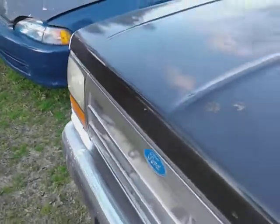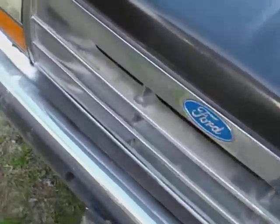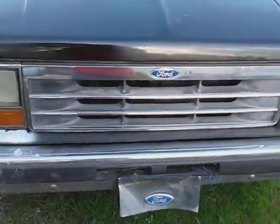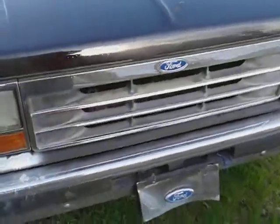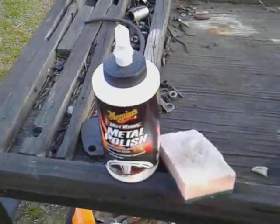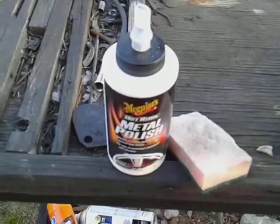It's a big difference for such an old grill — I would say it did an amazing, excellent job. You can see what it did to the paint right here too. It even brought the paint out. So yeah guys, there you have it — the Meguiar's Hot Rims Metal Polish is obviously a winner. Get it in your arsenal. Like I said, seven dollars.